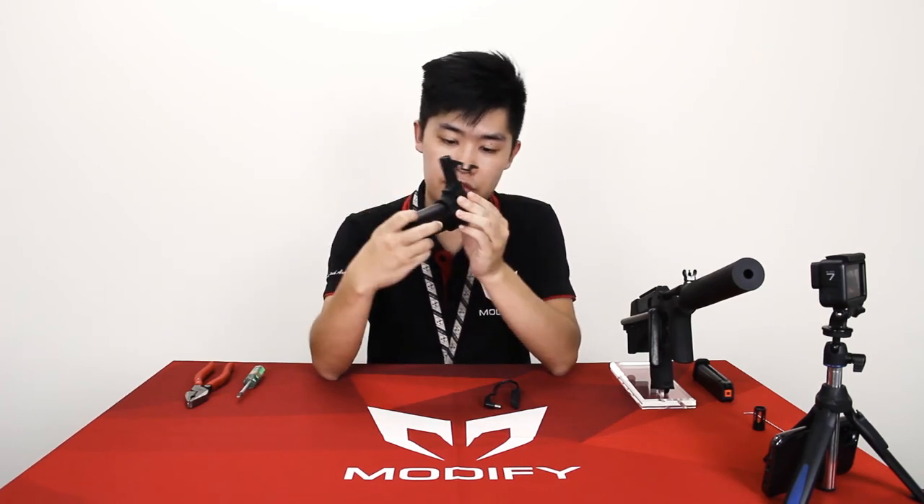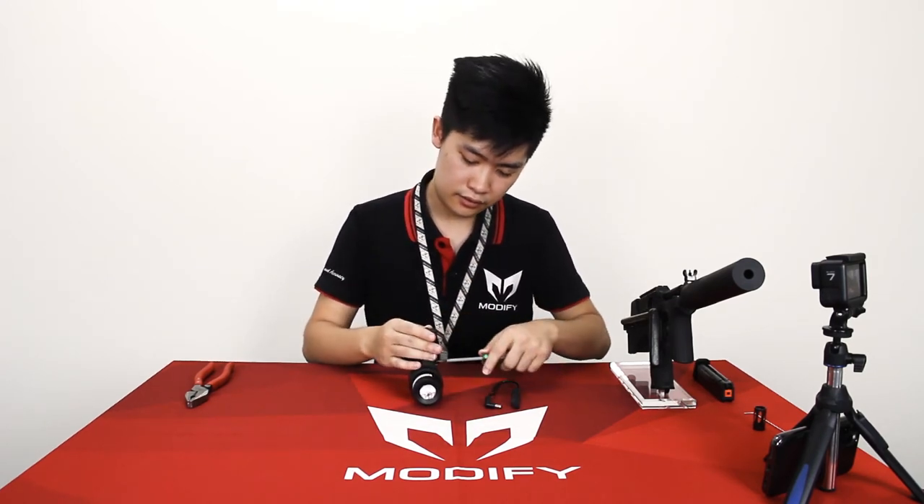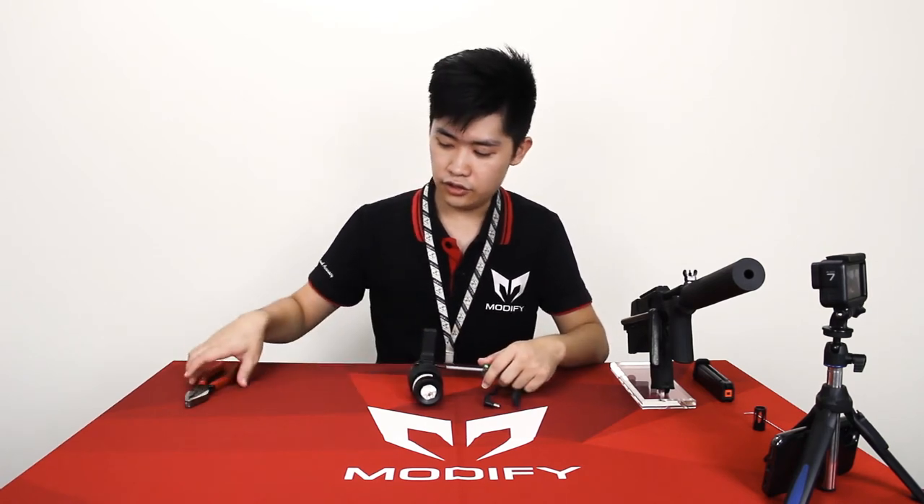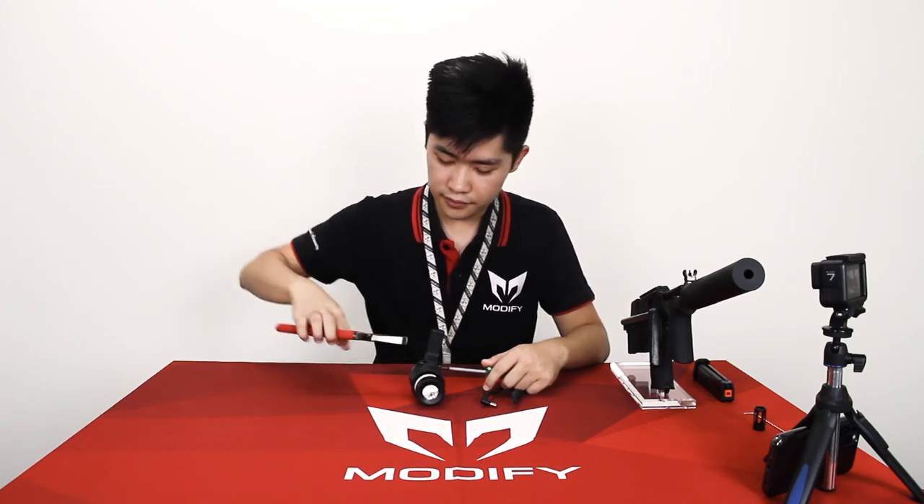To install the flashlight, first put your flashlight into the flashlight mount. If it's not tight enough, use the black screwdriver and these pliers to tighten it up.